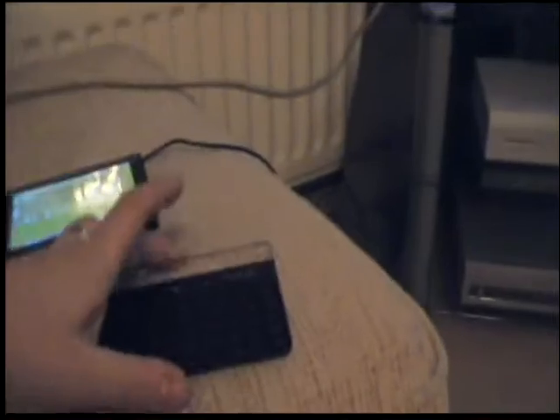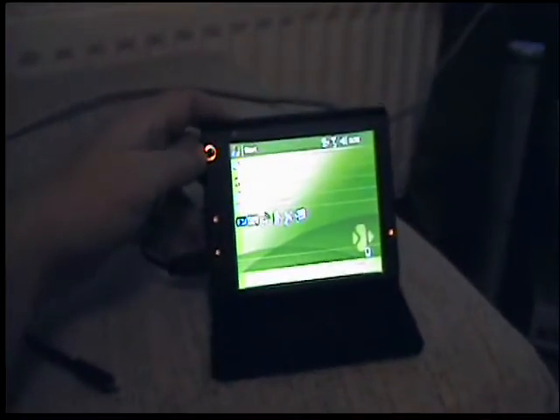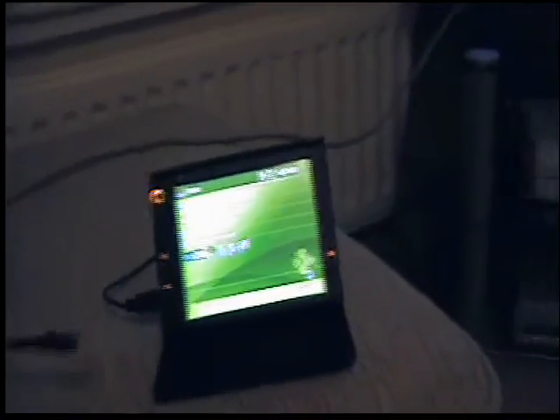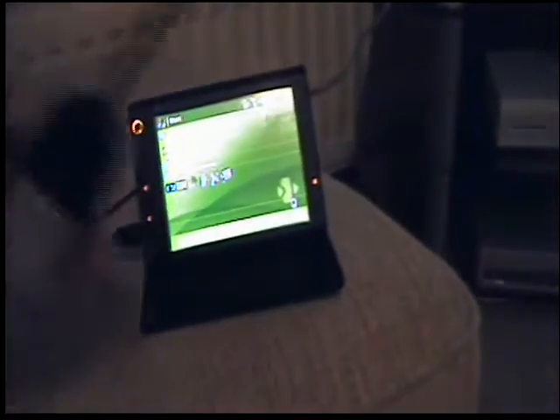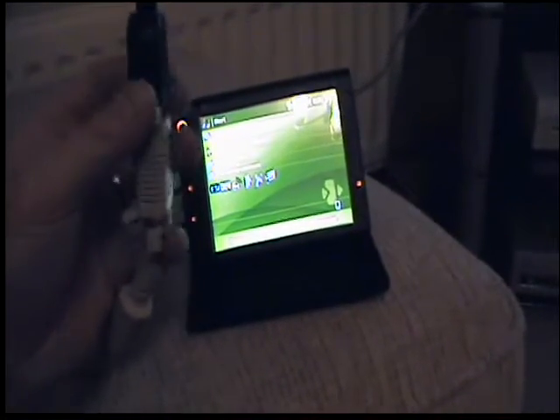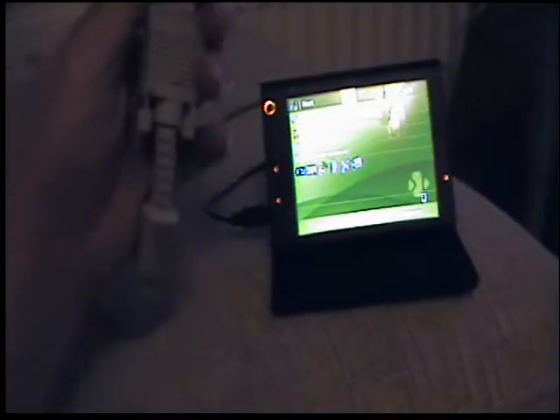Now let's imagine we're out and about and we've got some important files on my 8GB micro drive. I'll just get my keyboard out — there's the keyboard, very very thin, there are the keys, and the magnet on the top so we can just click that onto there. And with the help of this cable which comes with the HTC Advantage, we can display the screen on any device capable of receiving VGA.